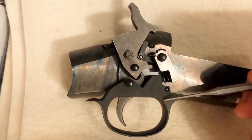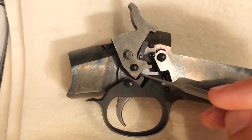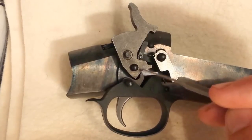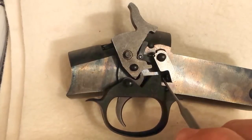What we have here is a trigger guard, trigger, this is the sear, this is the hammer, this is the barrel block, and there's a barrel block spring.